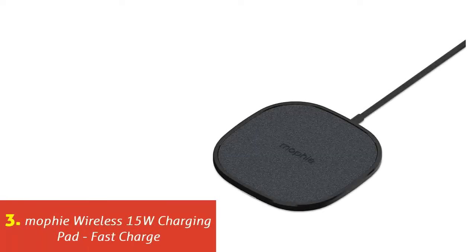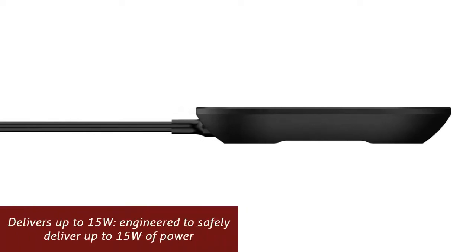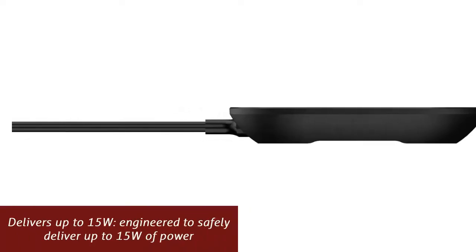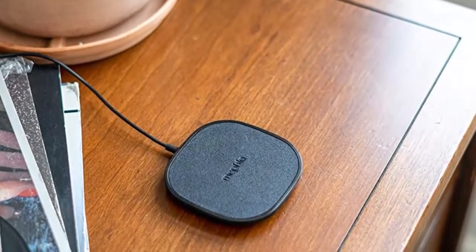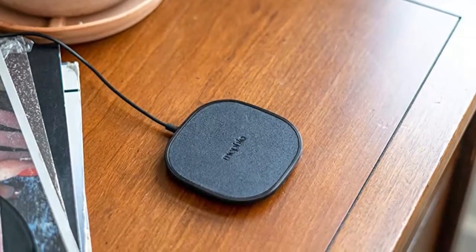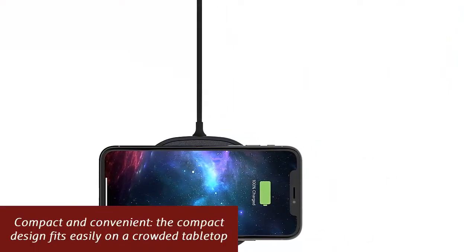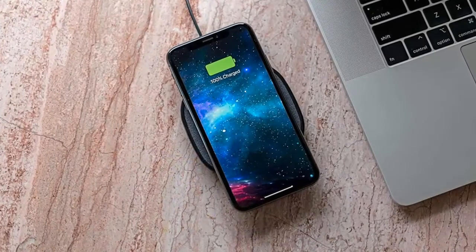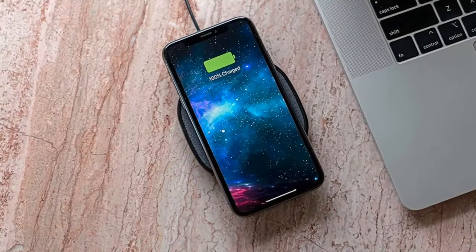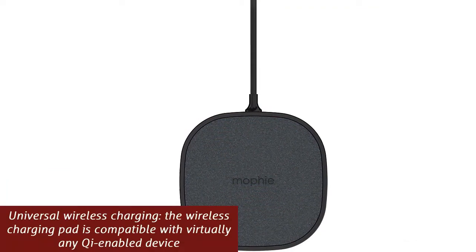Our list at number 3: Moffi Wireless 15W Charging Pad, Fast Charge. Power when you need it in the perfect size. The wireless charging pad recharges compatible smartphones and wireless accessories quickly and efficiently, delivering up to 15W of power safely. The compact design fits easily on a crowded tabletop. It offers universal wireless charging — compatible with virtually any Qi-enabled device. Simply place your device on the pad and charging begins immediately. The premium ultra-suede finish looks sleek on any tabletop.